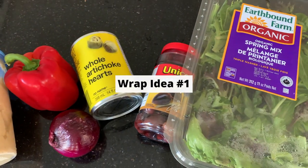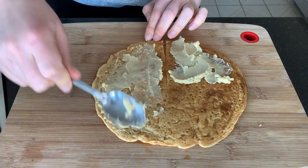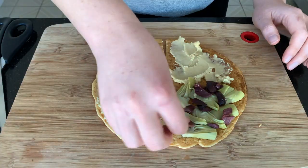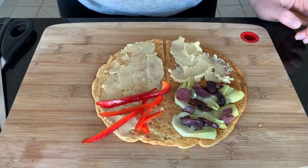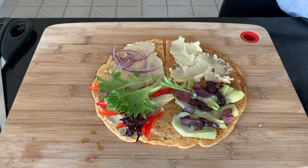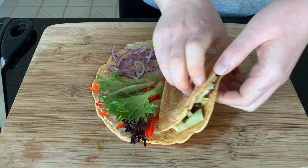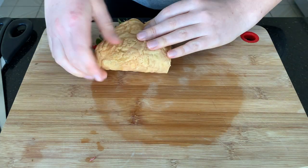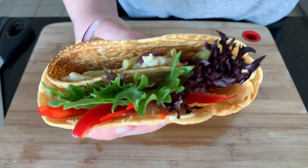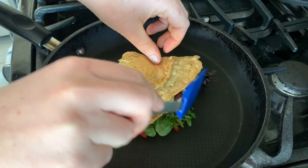We're starting with a Greek-style wrap using a red lentil tortilla. Fill it up with some hummus — you could also use some za'atar or tzatziki. Then add some artichoke hearts, kalamata olives, thinly sliced red bell pepper, fresh greens, thinly sliced red onion, and a little extra hummus, then fold it up. A popular way to eat this is to heat it first, so I decided to heat mine in the pan, flipping halfway through once it gets a little brown on the outside.